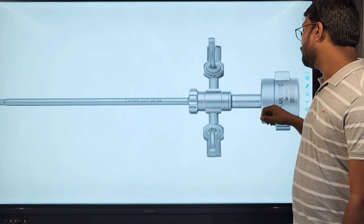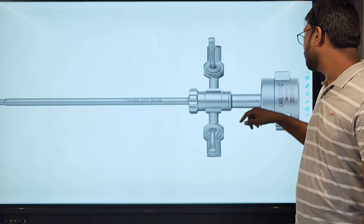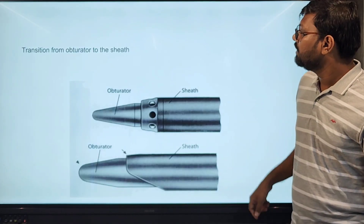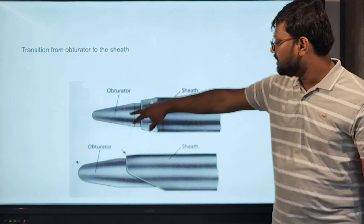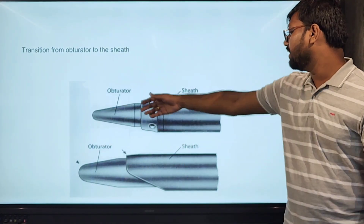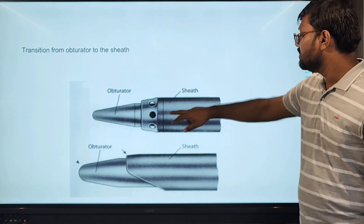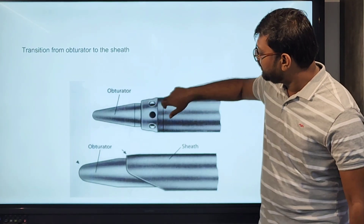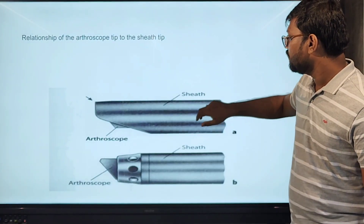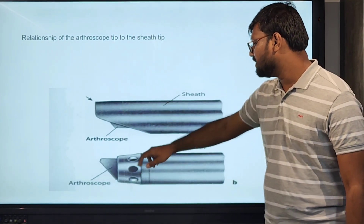This is the picture of the sheath with the inflow and outflow system, and this is the tip used with it. The obturator: this is the blunt obturator tip, and this is the model tip with slightly sharp edges. This is the air sheath with inflow and outflow system. This is the arthroscope with the sheath with the hood, and this is without the hood.